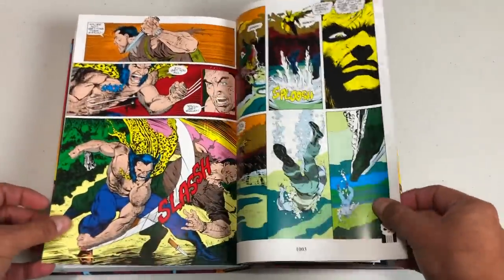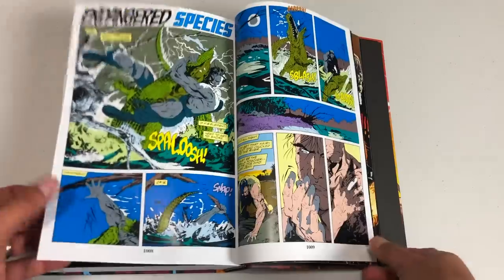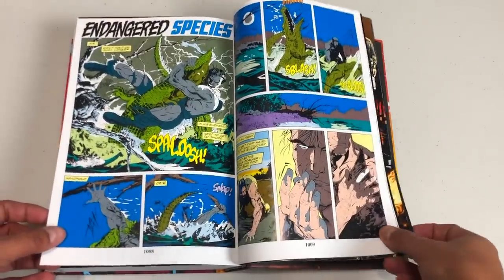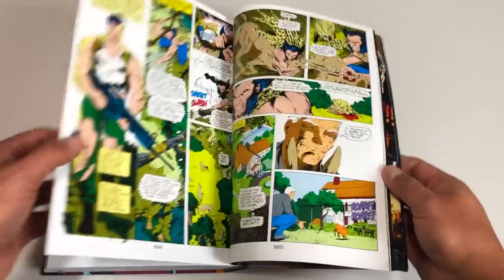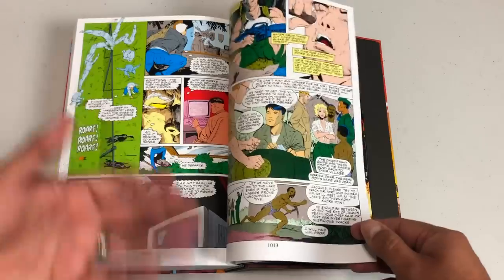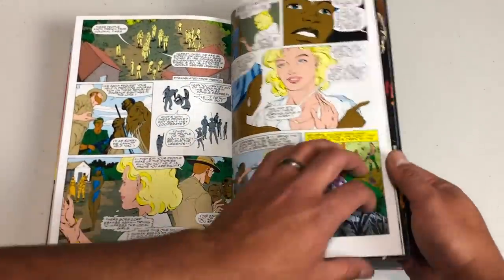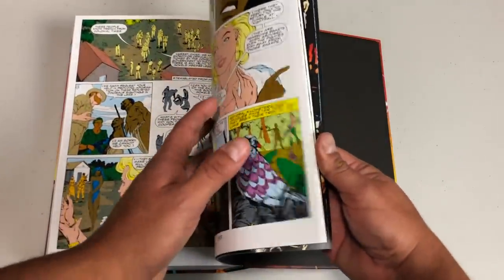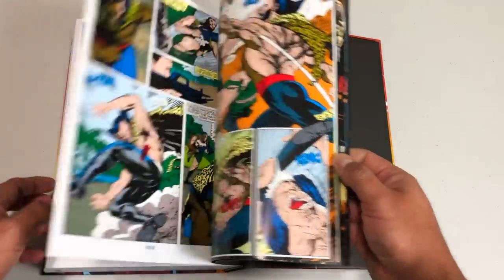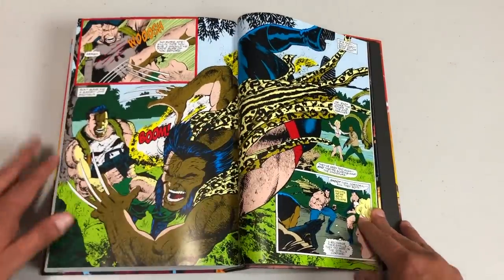This is the jungle fight. These are some classic issues right here, and this is the only way to get this particular story in oversized format. It's been collected in the Punisher War Journal volume one classics, but they don't have an epic yet and it's definitely never been collected in oversized format. Love that splash page.